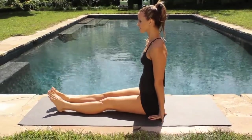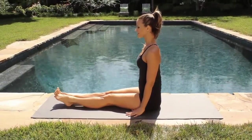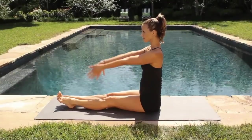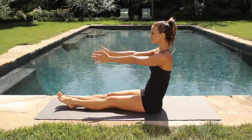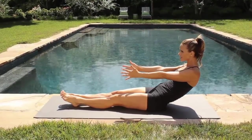Legs forward and straight. Straighten your legs but squeeze your sit bones so you want to engage your glutes. Even though you're sitting on them, you want to feel that support. Reach your arms forward. Now roll back halfway. Keep reaching your tailbone forward and then come on up.